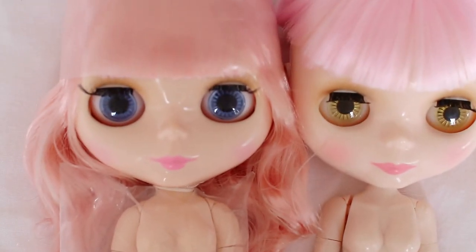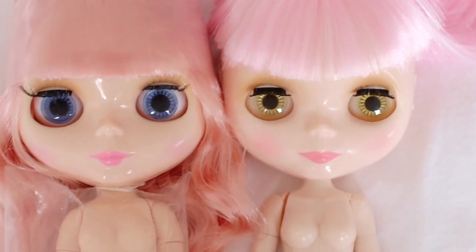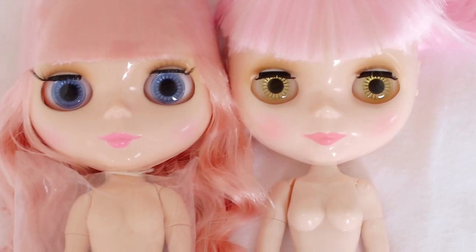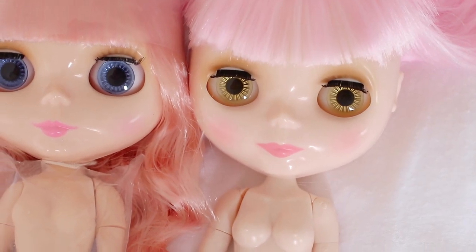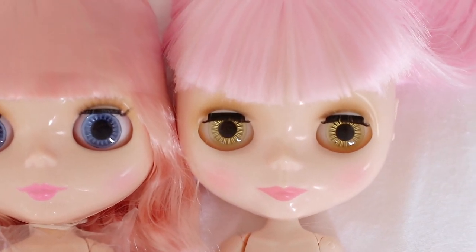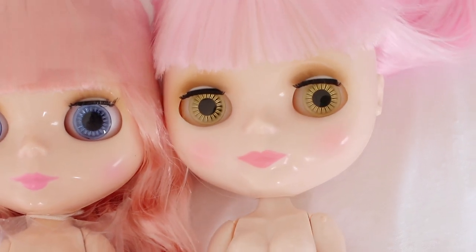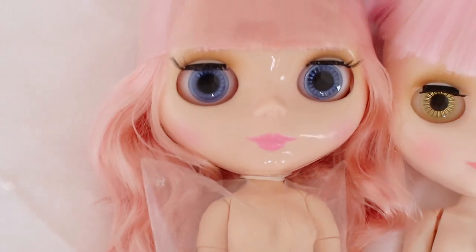I have a standard fake here to show the differences in the faces. Right off the bat you can see the lips are different - using Blythe face mold terms, this new one's lips are more SBL-like, quite smiley, whereas the standard fake is like your normal RBL doll. The eyes on the new one are slightly smaller and a bit sharper, not as rounded - almost FBL-like - so she has SBL lips and this is like a standard RBL copy.